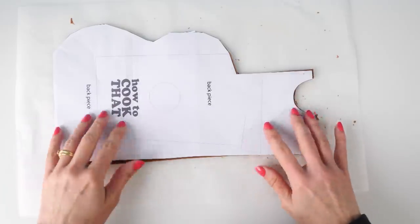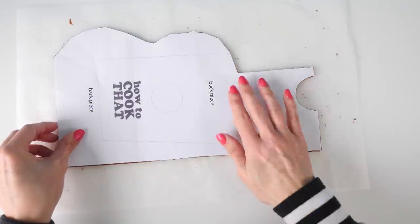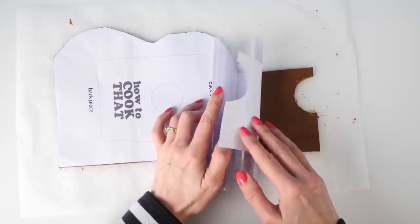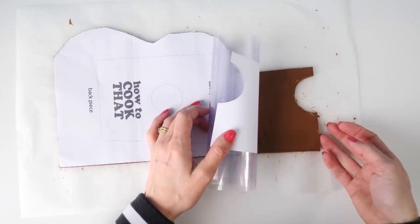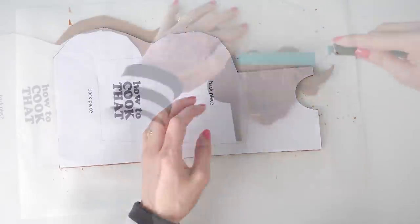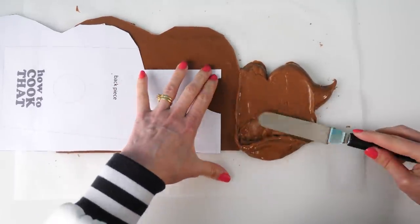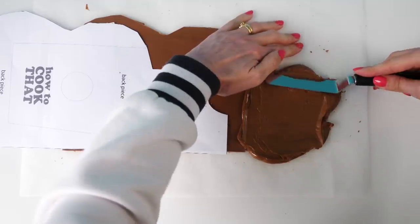I've made a mistake here — I've done this as one piece and let it set, but the part on this end needs to bend up and around, and I can't do that now that it's set. So I'm going to have to cut that end bit off and do it again. This chocolate from the bag definitely needed a bit more time — it's a bit too thick to spread out, it needed to be about a degree warmer, but we'll make do.